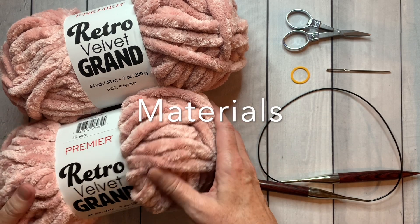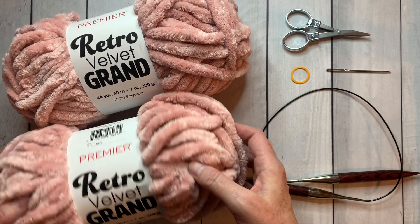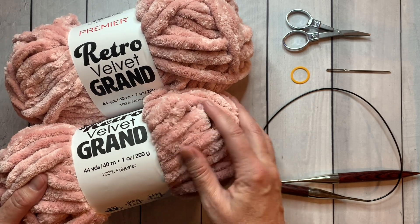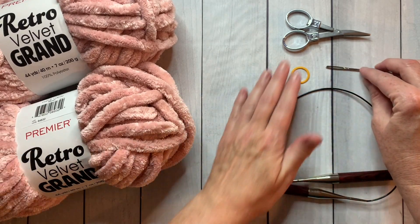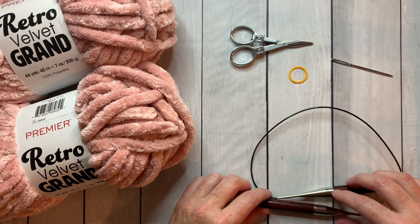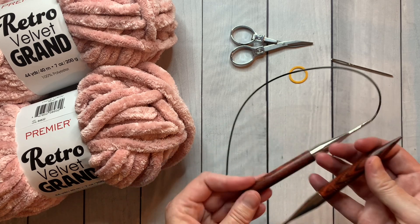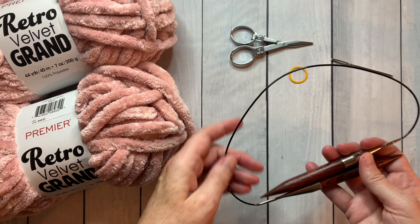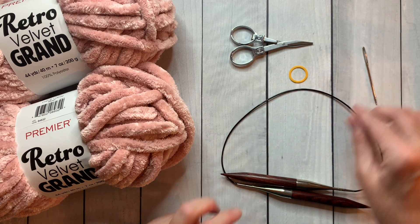For this project I'm using two skeins of Premier Retro Velvet Grand yarn in a lovely soft pink color — you can see it's a fluffy chenille. I'm also using a pair of scissors, a large stitch marker, a finishing needle, and a size 17 24-inch circular needle. I'll provide links to all of these materials in the description below.